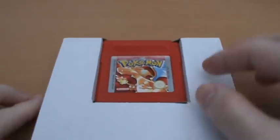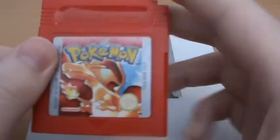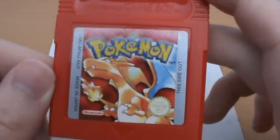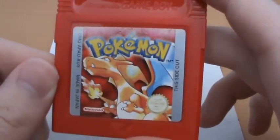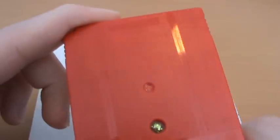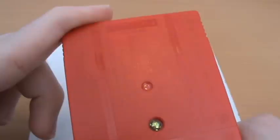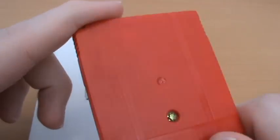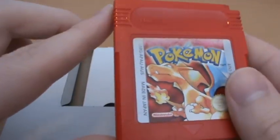That is it for the Pokemon Red Version manual. And then finally we have our cartridge. Here is Pokemon Red Version in all its glory - slightly faded up the top, but not too bad given its age. It's basically a reprint of the front cover and looks very nice. I love the fact that they actually did a red-colored cartridge, and that was a tradition that went all the way up until Gen 4, when they just gave up with the DS colored cartridges. And that is that.